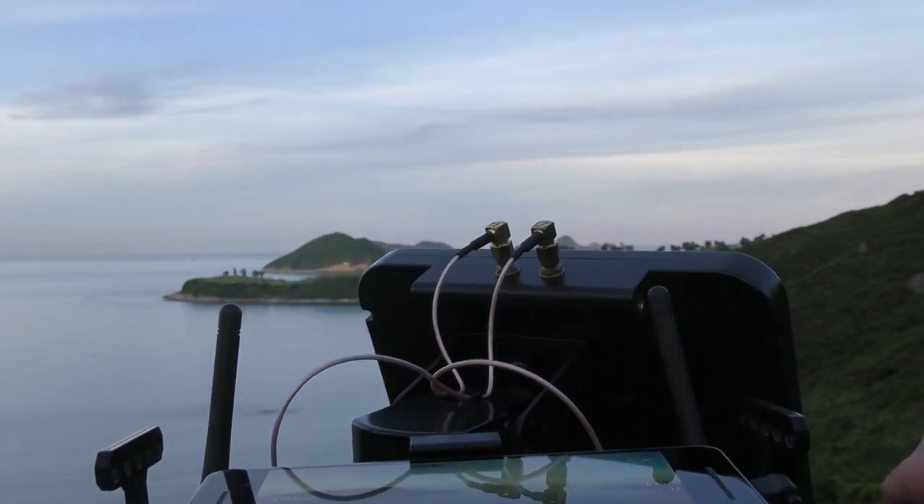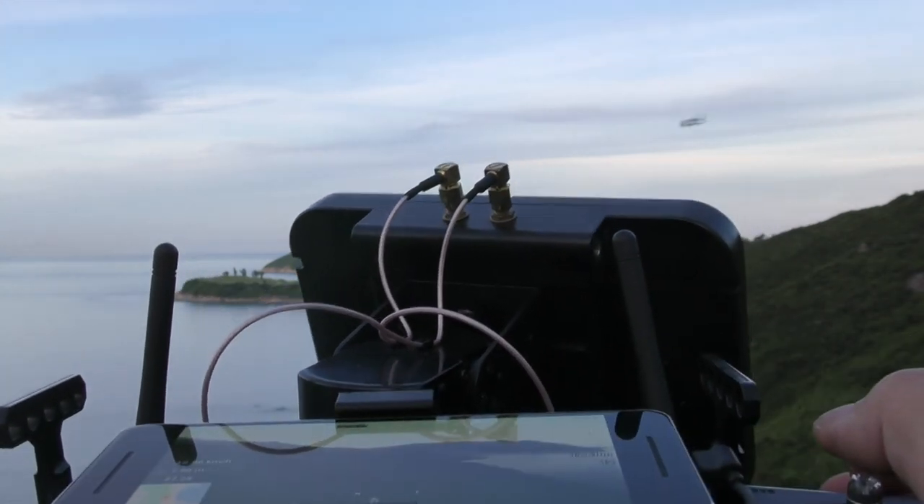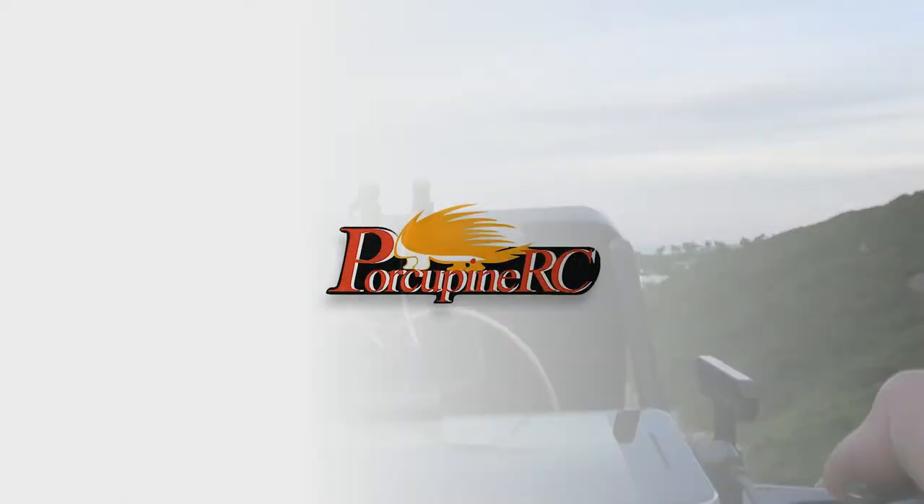That's all for this video. In the near future, I'm going to do something new with our ground station system. If you're interested in what I'm going to do, please like this video and subscribe.